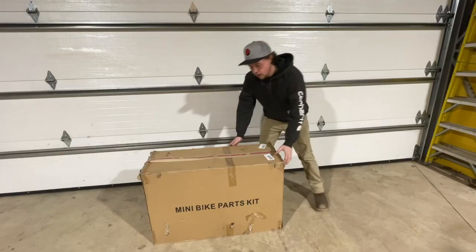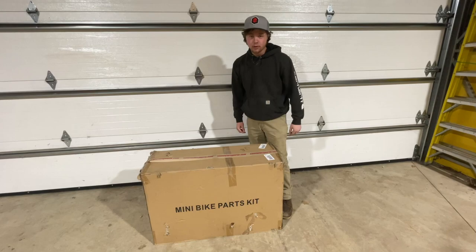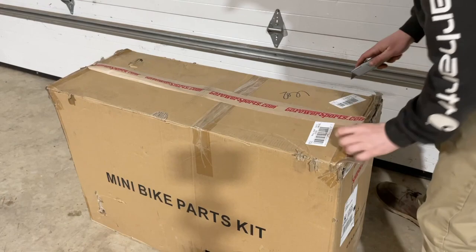What's up guys, my name is Alec and today we're going to be turning this little Toro snowblower into this. Not exactly this brown box, but we're going to open it up here because we got mini bike parts from Go Power Sports. Thanks to them, this thing got here super quick, so let's check it out.